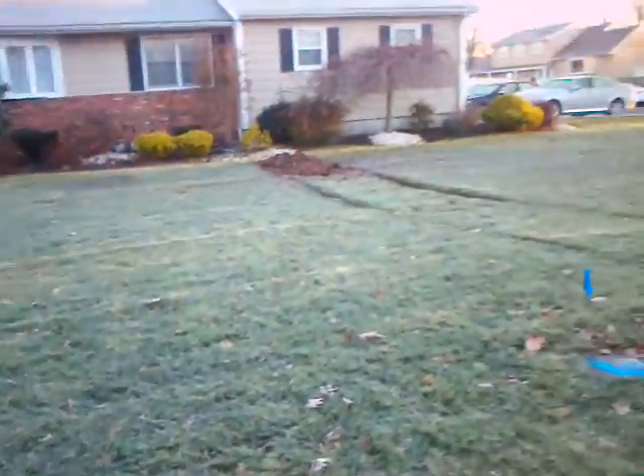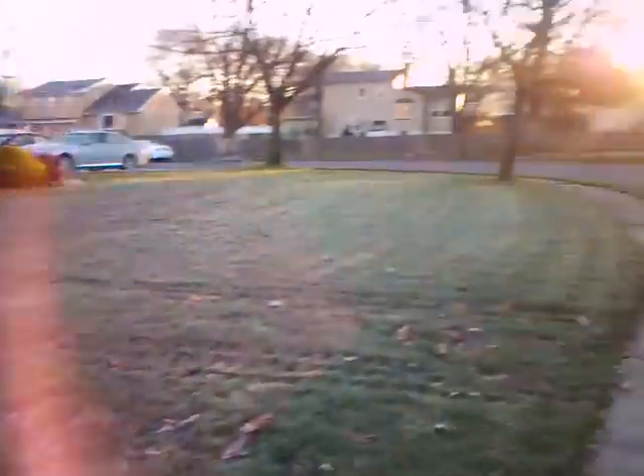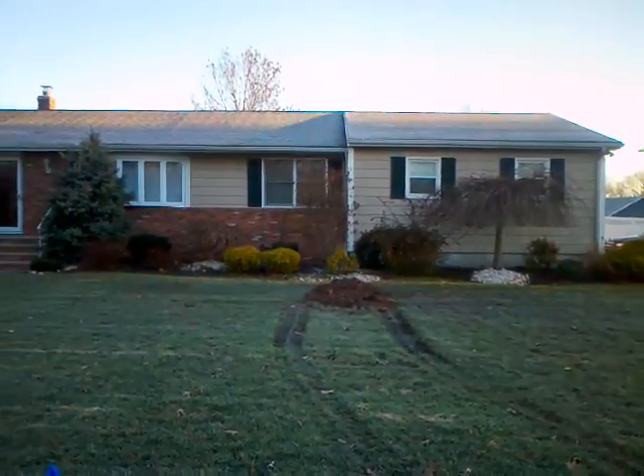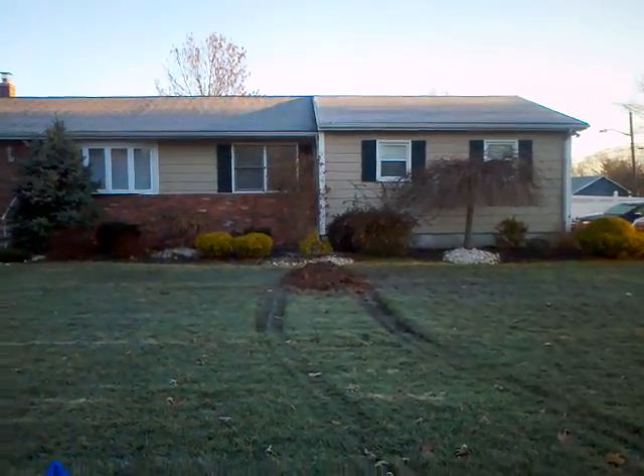This is the job we did here dealing with the sewer line onto the street. Dug up, put in a clean out, covered up the hole down there by the house.